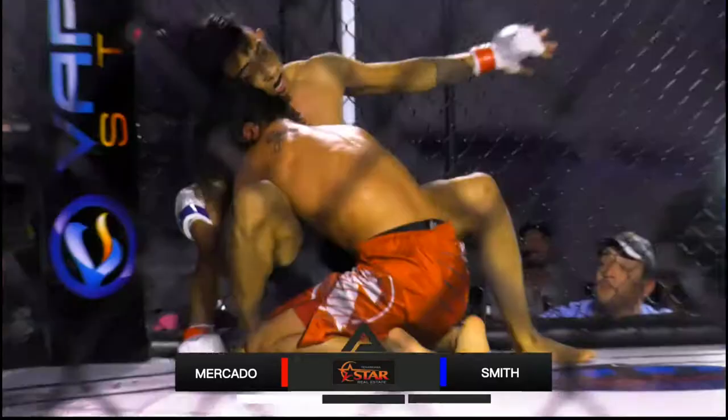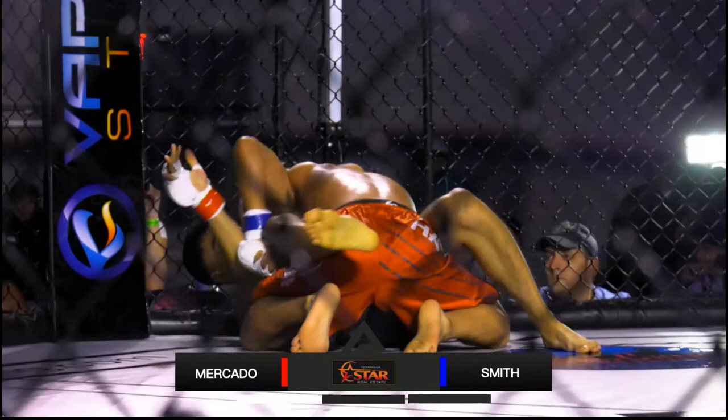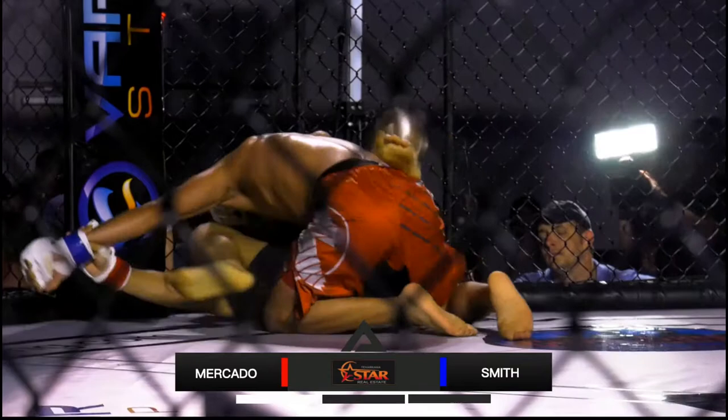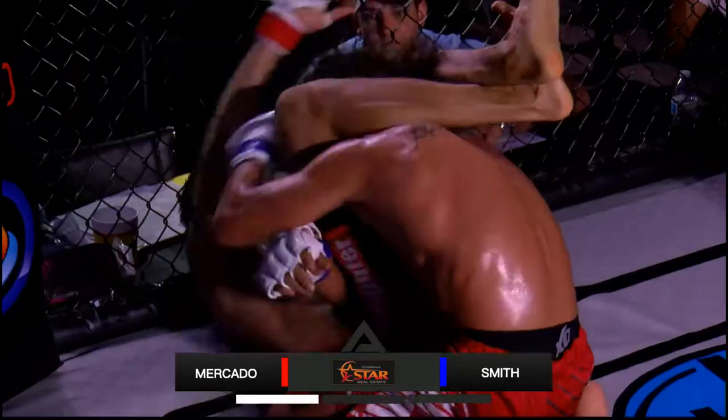Juan Smith seems to be the aggressor at this point, still on top. Juan did say that he is a striker, but he also said he feels very good with his wrestling, and we're seeing a lot of that right now. He's really putting the pressure on with his wrestling. Here we go with a triangle from Jose! Got the legs around his neck. Looks like he might get a reversal if he can get him twisted around. He's starting to break his posture — this is locked in pretty tight. This might be the end of it right now.